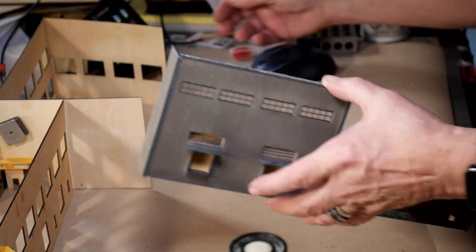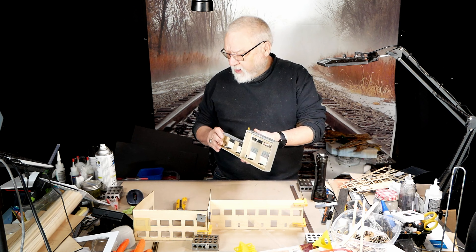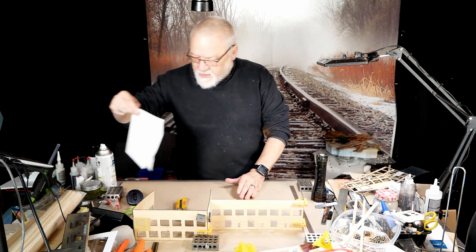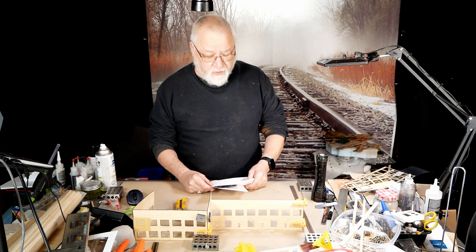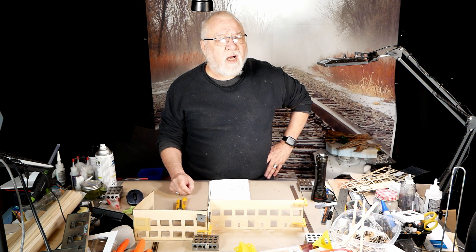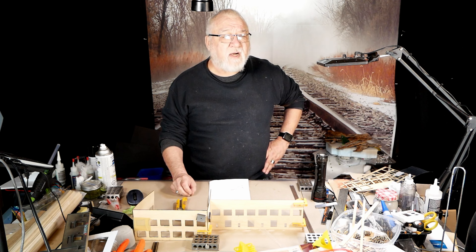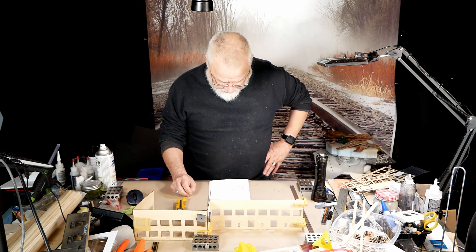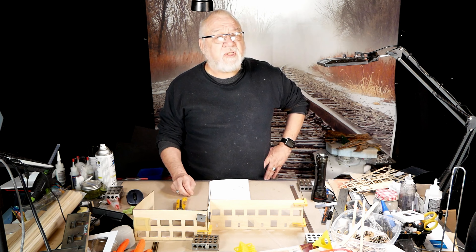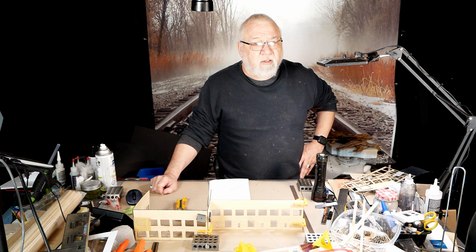We're going to build a very large N scale factory. In N scale, this factory is 262 feet long and 57 feet high. For those in the US, that makes it 19 inches long — which is a long building in any scale, but in N scale that's a really big building.